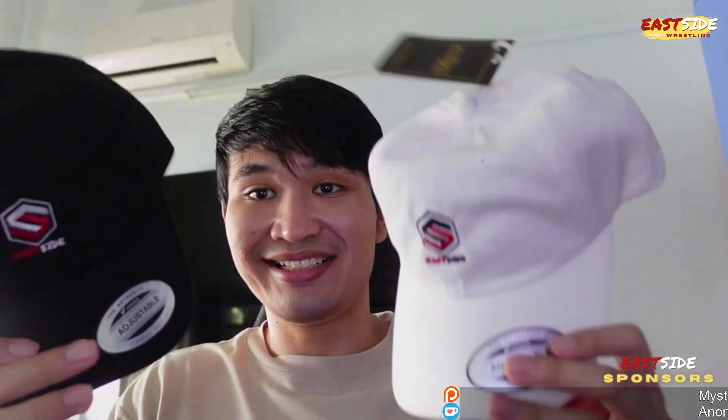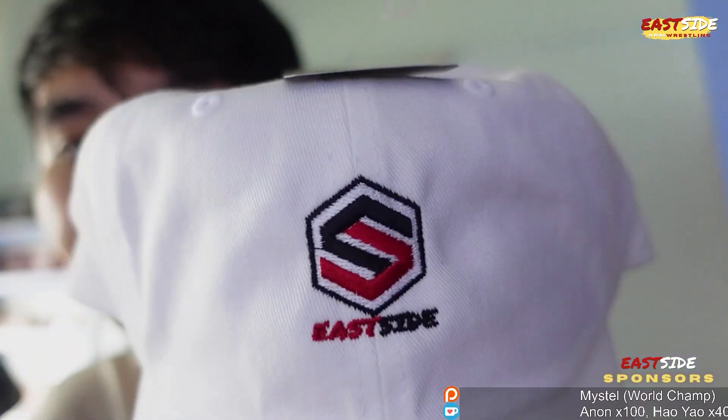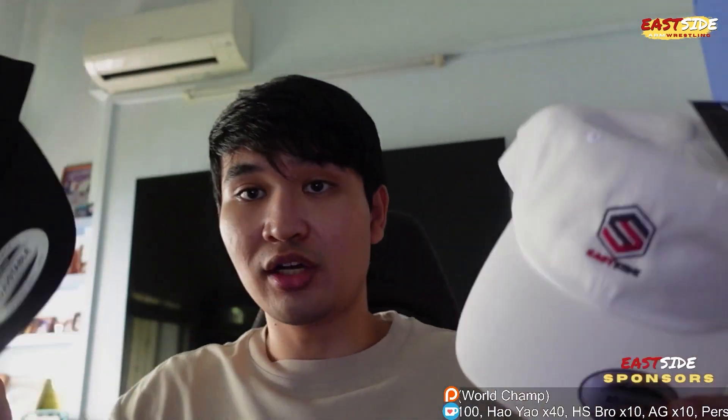The last thing I want to show you guys is the all new Eastside caps. Oh my god — perfectly embroidered Eastside logo. I have it in white and black, and a couple of other colors as well — blue and pink — all going to be available on my online store. These came out really, really good. So excited.